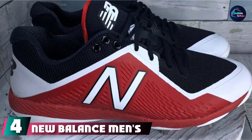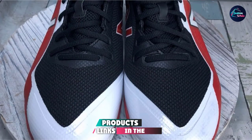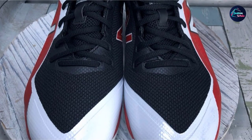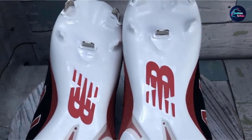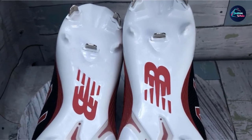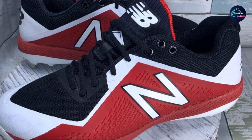Next at number 4 we have New Balance Men's Fresh Foam 3000 V5 Metal Baseball Shoe. New Balance makes the most comfortable cleats on the market. A large part of that is that these are the best cleats for wide feet. You can find the regular or wide option in sizes from 5 to 17. It's increasingly difficult to find wide cleats. The 3000 V5 offers a fresh foam midsole for comfort. You'll also find that New Balance uses a laser-etched plate and a toe protector to ensure safety for the player and durability in the shoe.